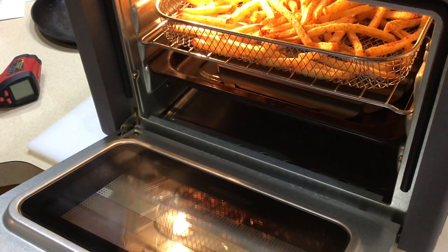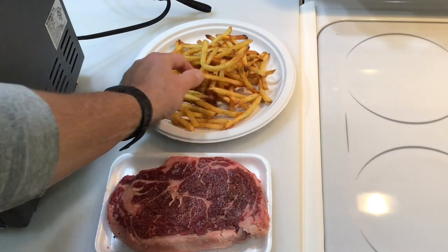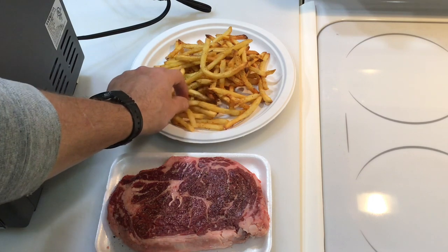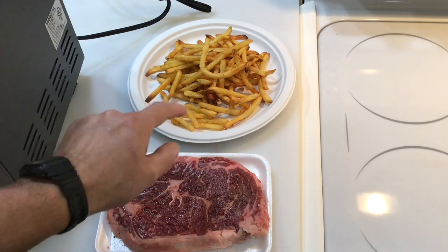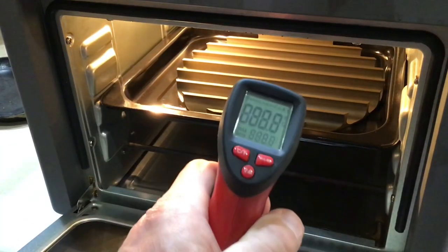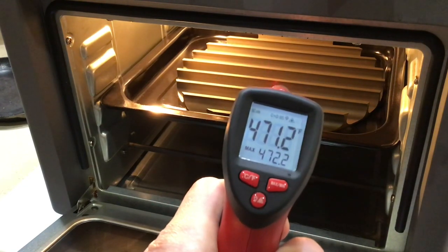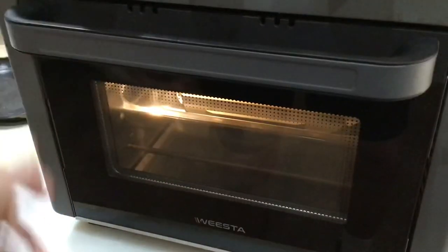Plans have changed — those fries are done! Look at that. Oh man, that is crispy! Awesome — eight minutes on this thing, perfect. I've changed the setting to air roast. Look at that, nice and hot — I love that. Let's get that steak on!